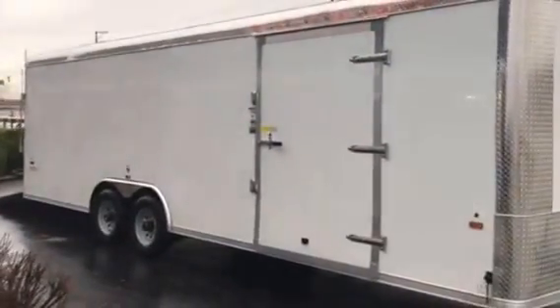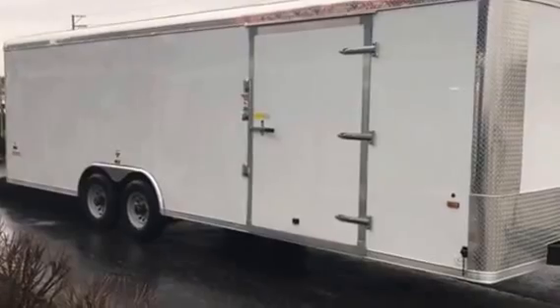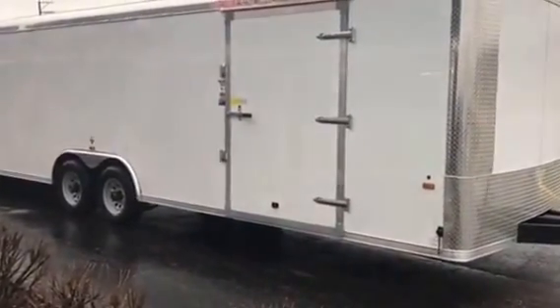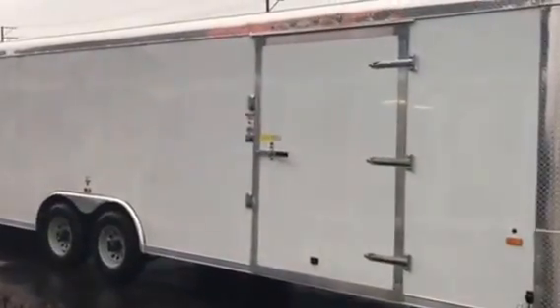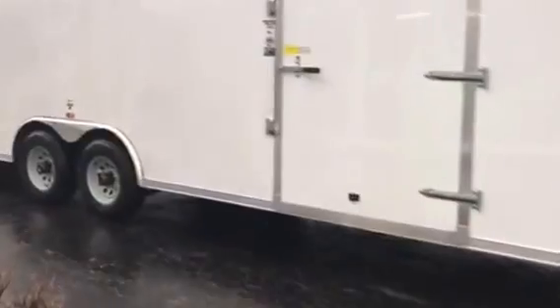You're gonna have .030 metal on the outside, and of course it's screwless because it's a US Cargo trailer. It's gonna have 16-inch on center, it's gonna have dry max, three-quarter inch dry max flooring, three-eighths plywood walls, and you got the 48-inch side door.